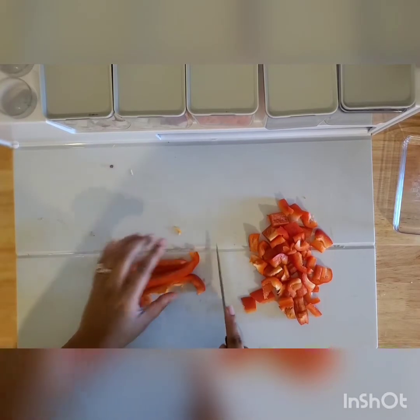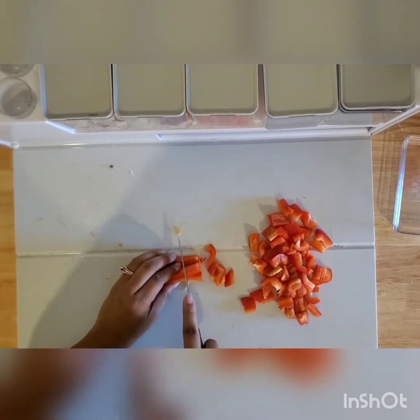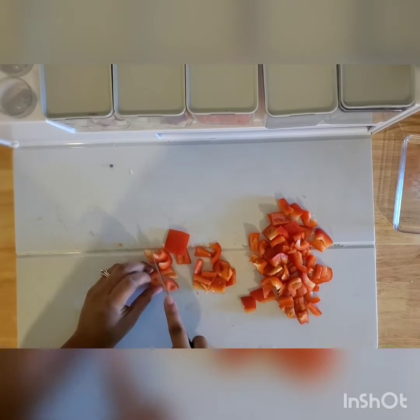As you can see, my cutting skills here are not the best, but I have gotten so much better over time.